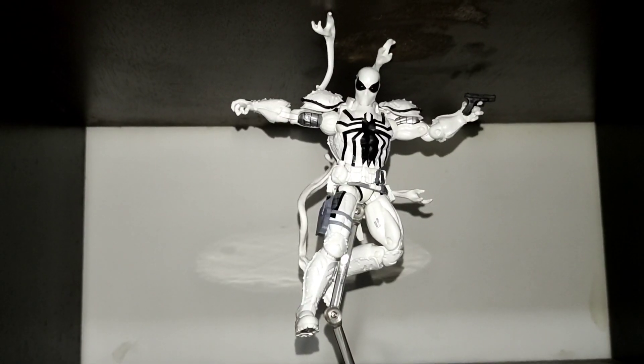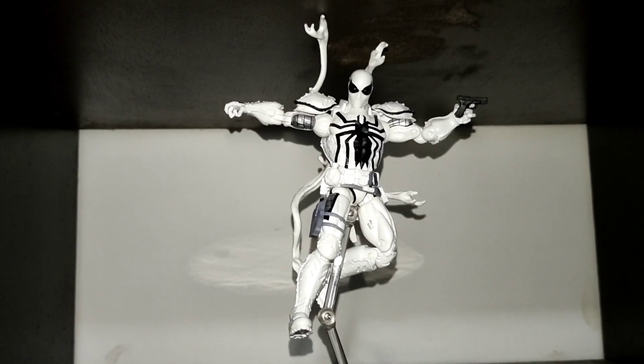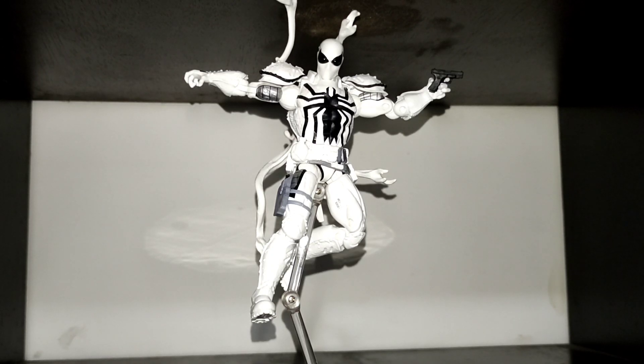For my conclusion, the figure looks great but it's a bit limited for posing and it's also complicated. Agent Venom is one of my favorite comic characters so I'm a bit disappointed that they reduced the articulation from the first Agent Venom released. However, I still enjoy the figure and I think the presentation is great. If you don't mind the limited articulation, I recommend this figure.